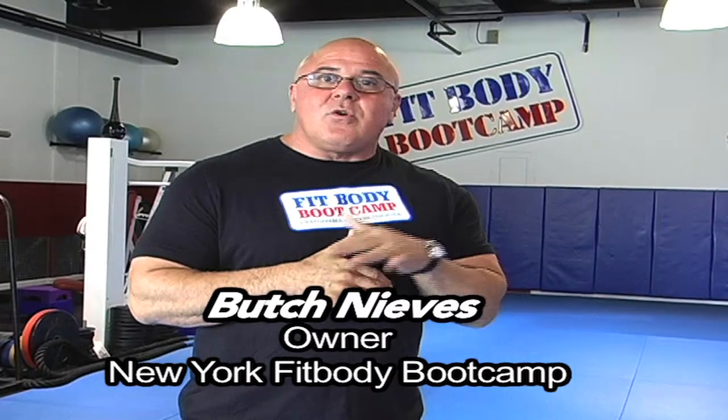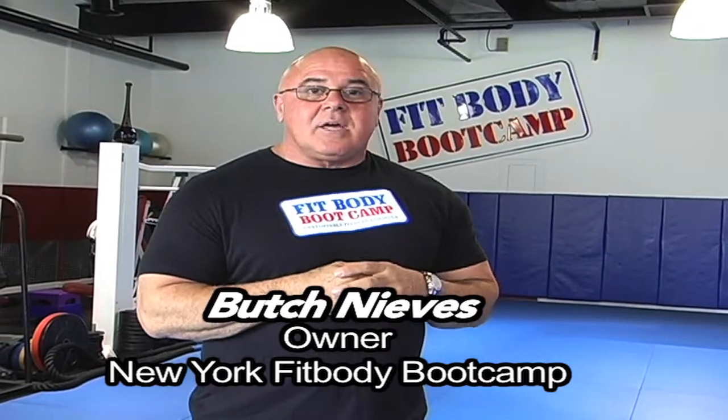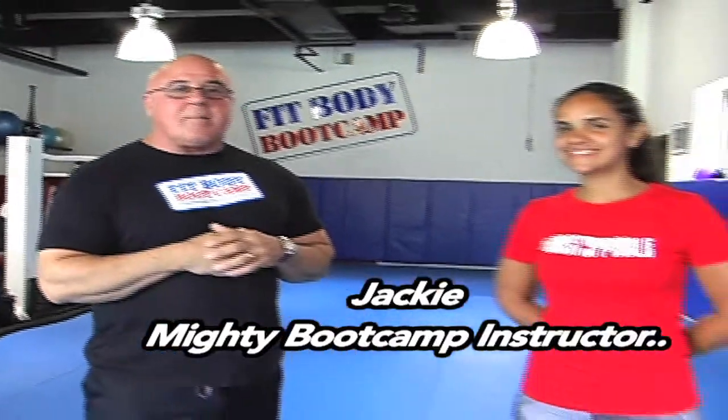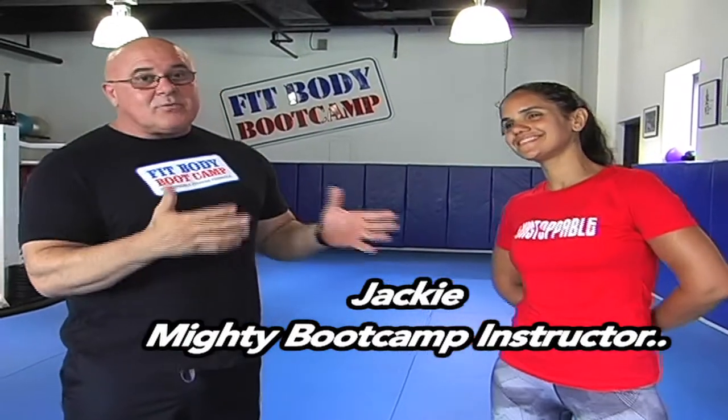Hey, Butch Nieves here at New York Fit Body Boot Camp. Today I want to show you how to do a proper lunge, and with that I have Jackie with us, one of our main instructors, also known as Mighty Mouse. There's a reason why we call her Mighty Mouse — she's unbelievable. We want to go over the lunge to make sure everybody understands how to do it the proper way.